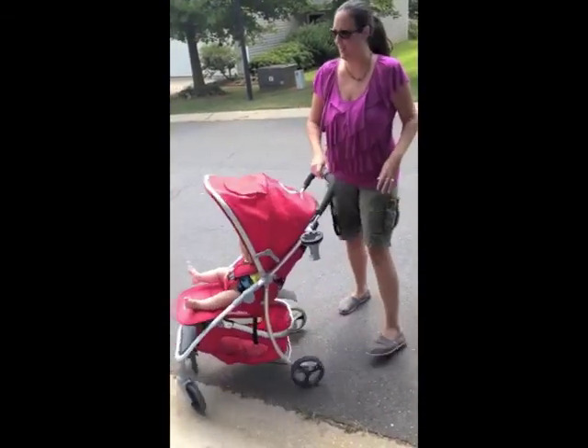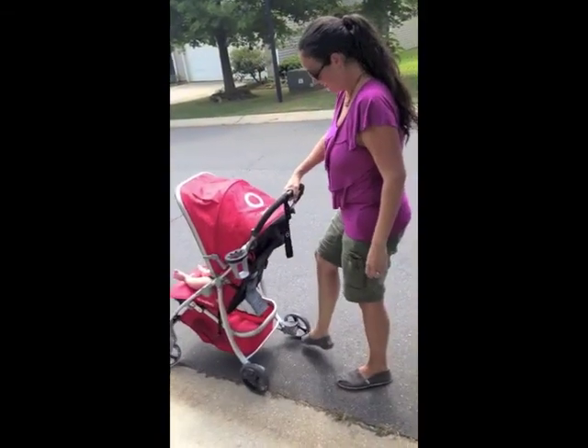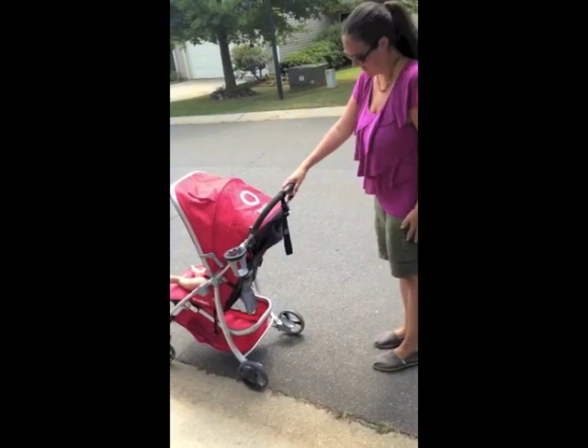The only drawback is the brakes. It moves very easily, so all you have to do is put your foot down on the pedal.